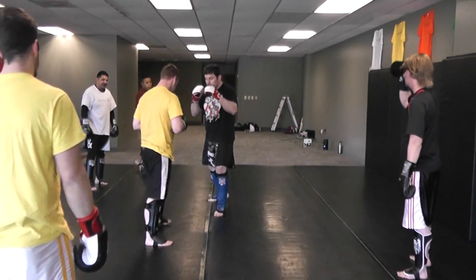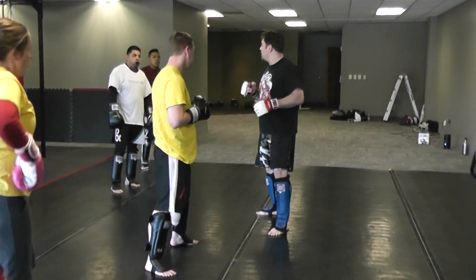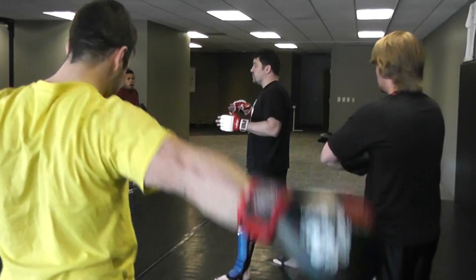Mix-up drill. So if we're here, this is to train your brain and learn ways of setting up and tricking your opponent. We're going to do seven kicks — the seventh is an option, you'll see.